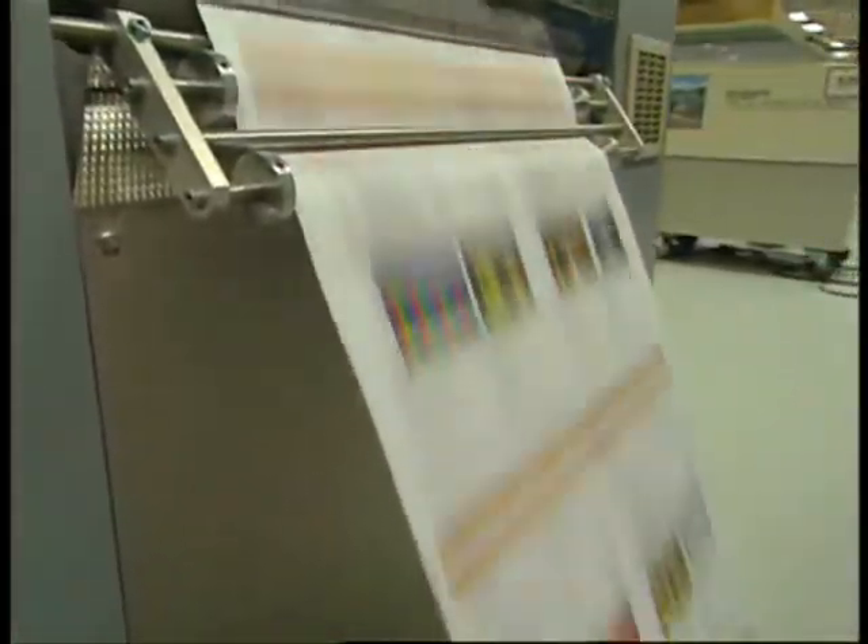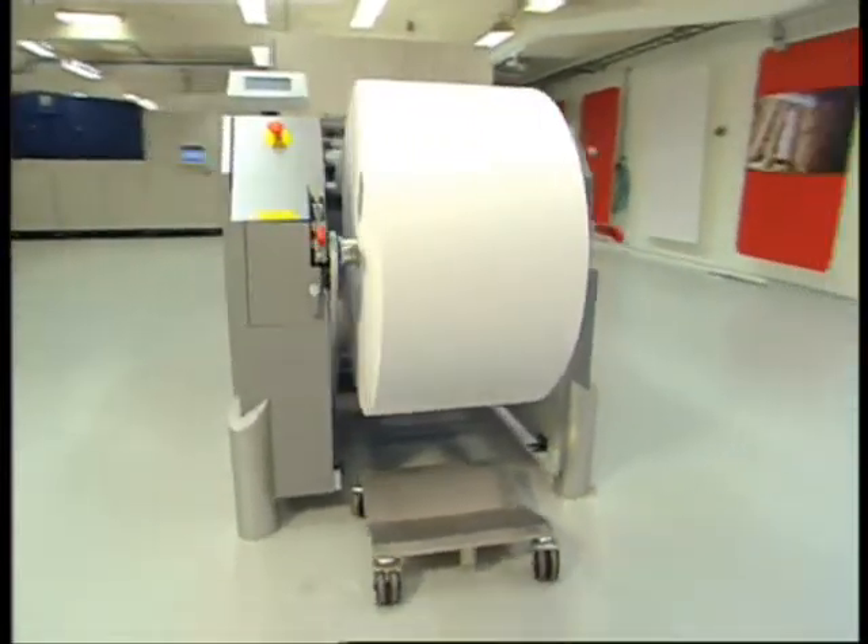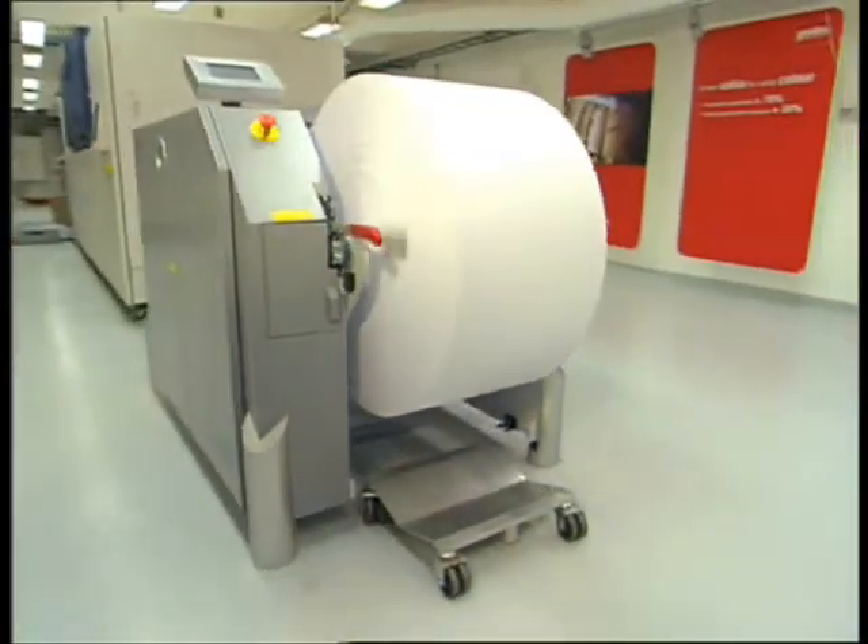As a result, flash fusing enables a broad range of papers to be used, from very light — as light as 40 GSM — up to 160 GSM.